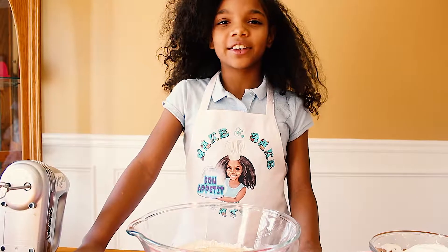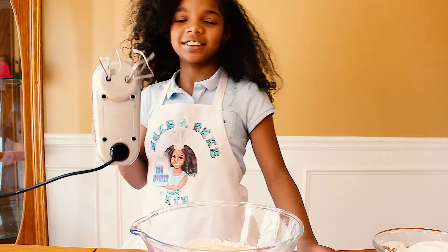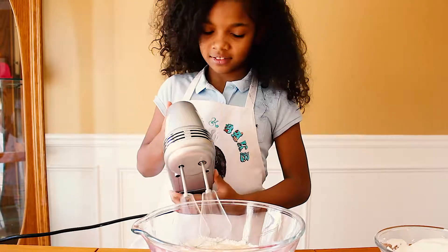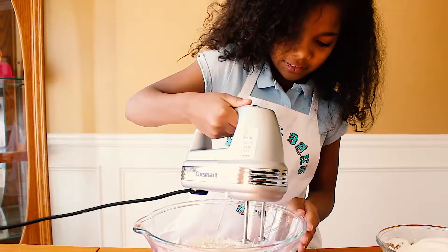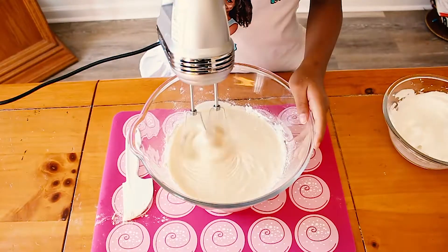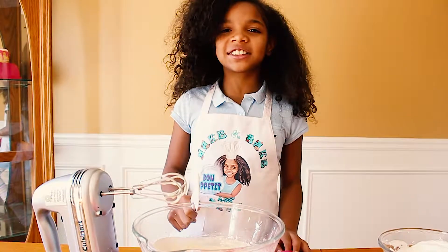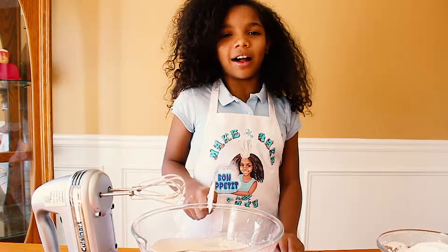Now we are going to mix it up with our hand mixer. Now that that's mixed, we are going to fold in our egg whites and get ready to make waffles.